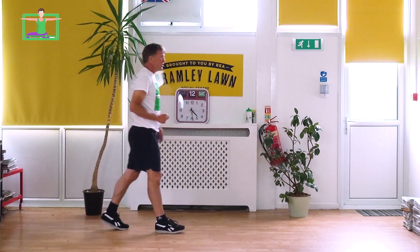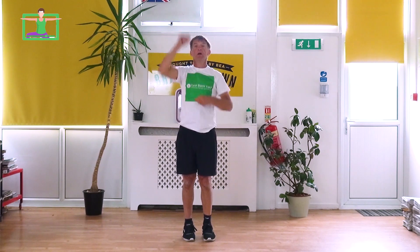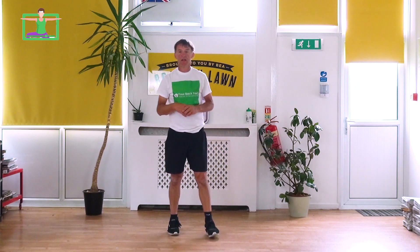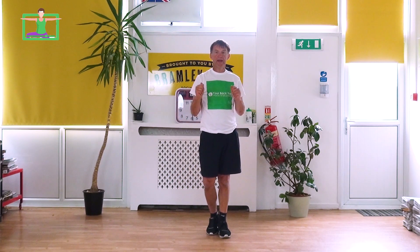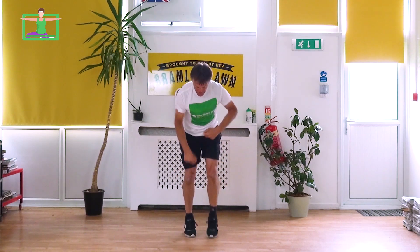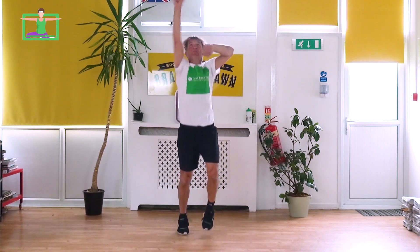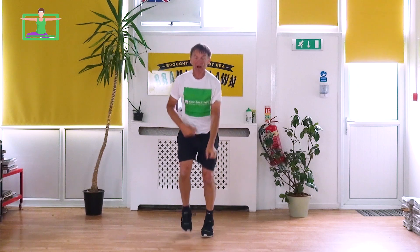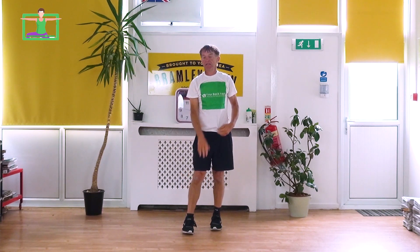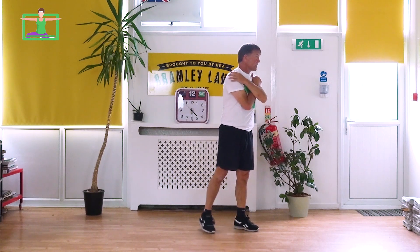That's two done. We'll do one more. Fast feet with punching up and punching down — working upper and lower body. We'll go for 15 seconds. Let's go — fast feet, punching up, punching down. Good posture. Last five seconds, really put it in — five, four, three, two, one. Relax! Give yourself a pat on the back — that's tough work, three of those.